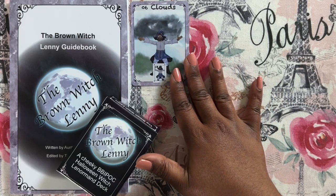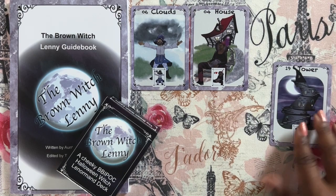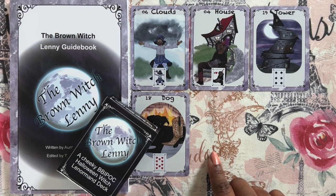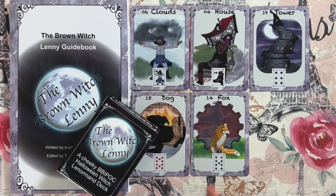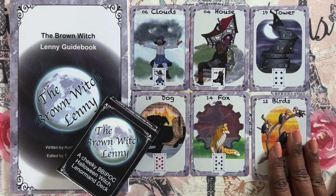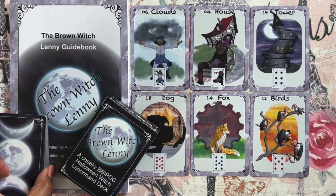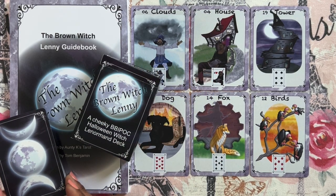So that's it — that's the Brown Witch Lenny and its guidebook. Let me know what you think in the comments below. I will post in the description box where you can pick this deck up, as well as a link to the previous video I did on the prototype, if you want to hear more about the cards in depth. If you like this video, please give it a thumbs up. If you want to see more from me, you can subscribe — I release videos every few days regarding tarot and oracle. Until next time, stay safe and be blessed. Bye-bye.